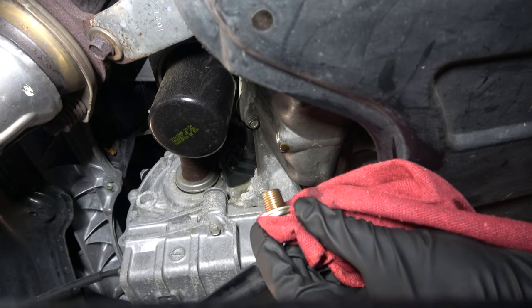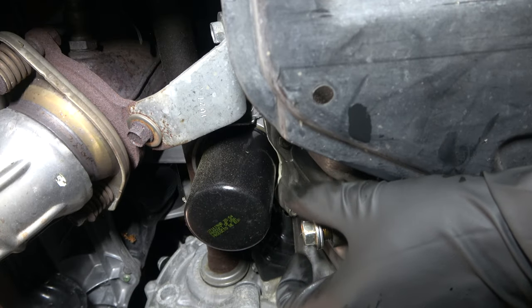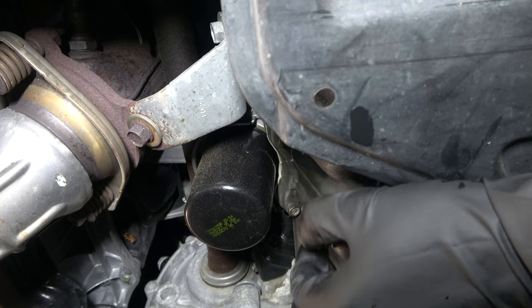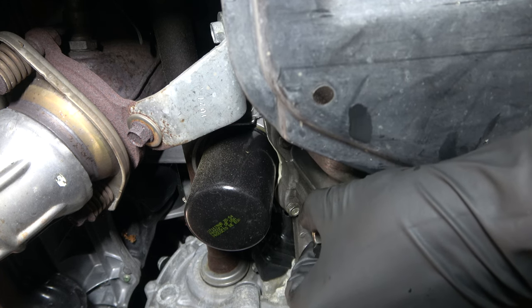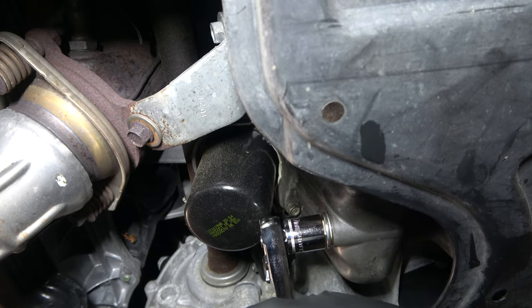We're going to use the existing crush washer on the oil drain plug here because we're doing a flush. There's no sense putting in a new crush washer or new oil filter yet until after the flush is done. So we're going to hand tighten it and then just make it snug. We don't want to torque it down or get it really tight because we're just going to flush more oil out of it anyway.